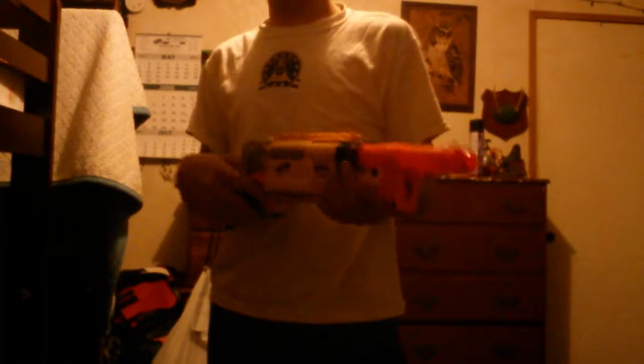The only problem with it is it's reverse plundered, and there's not a whole lot of modding capability for reverse plungered blasters. This did come in a few other colors — there's an elite version, and I think there was also a whiteout version. There are a few other versions, but this is the most common: the N-Strike yellow variant.